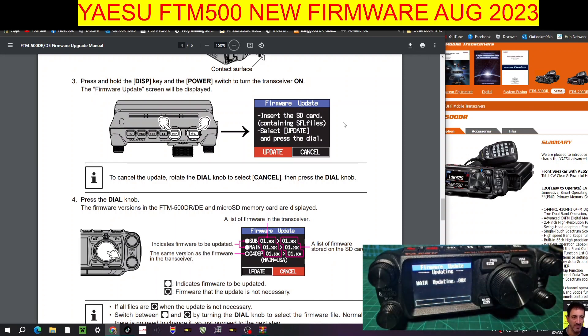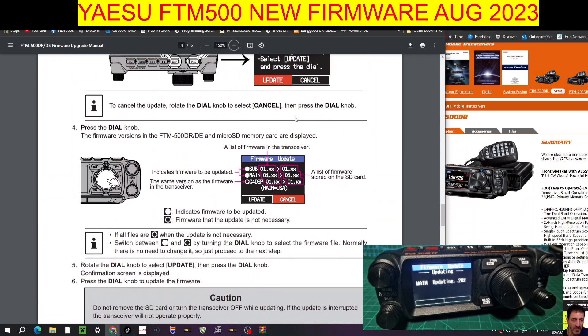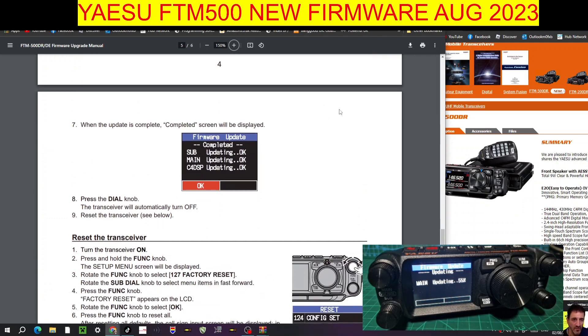Update confirmed — it's doing it. Main updating. At the end of this we have to factory reset, but we have taken a backup so that's not a problem. It's updating as per instructions. When the update is completed the screen will be displayed — sub updating okay, main updating okay. Press the dial knob and the transceiver will automatically turn off. Reset the transceiver — that's quite straightforward, a lot easier than previous ones.